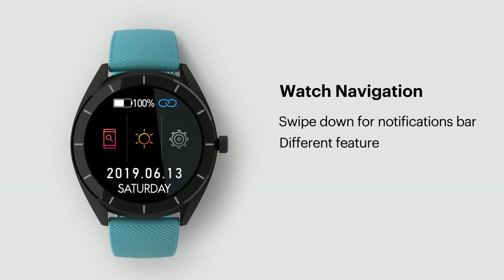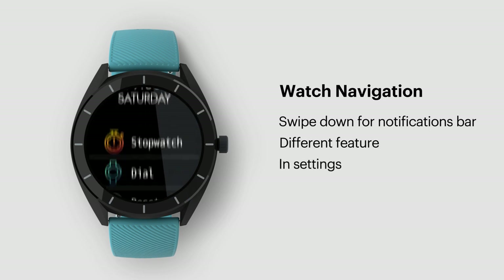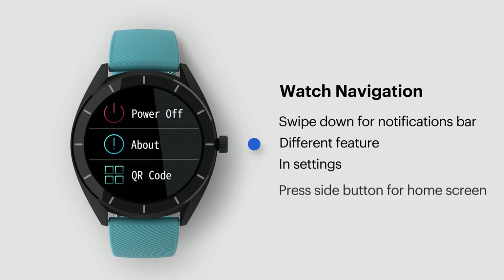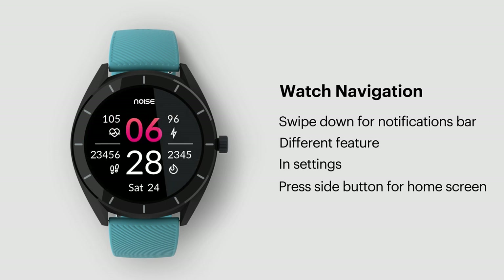In settings, you'll find features like stopwatch, dial, reset, power off, about, and QR code. You can check the day and date here as well. Press the side button to go back to the home screen.